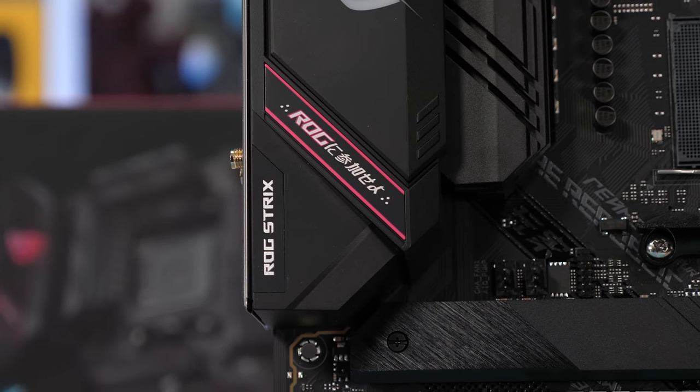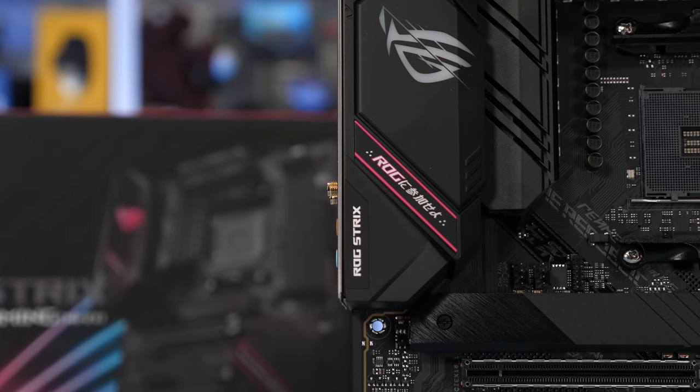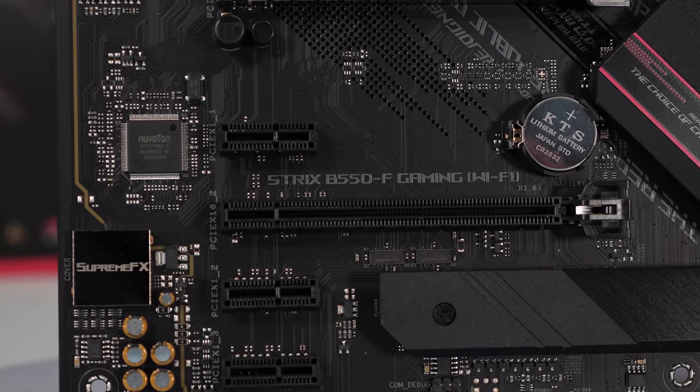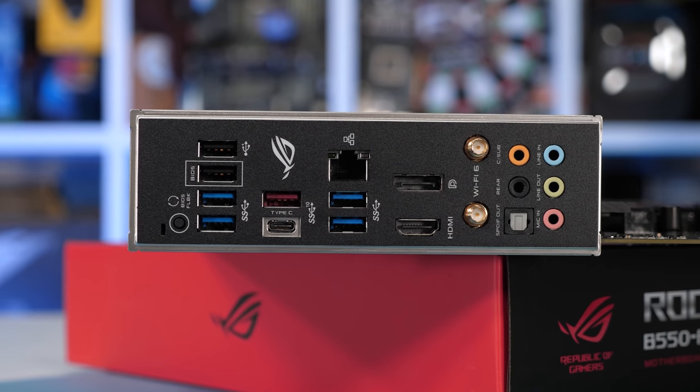one of the best value X570 boards on the market. We already know this design works well, though it is worth noting that the X570 version without Wi-Fi costs just $175 US. So at $190 the ROG Strix B550-F Gaming might be a bit of a tough sell, especially given that it really only offers 2.5 gigabit LAN as an extra.